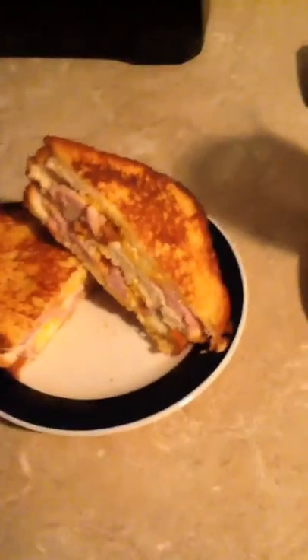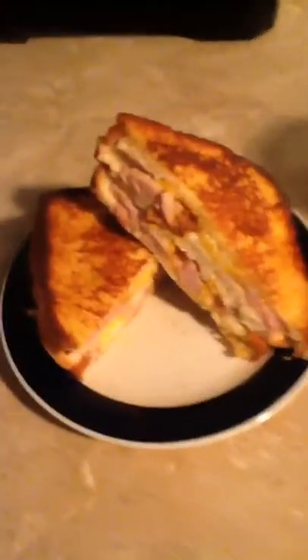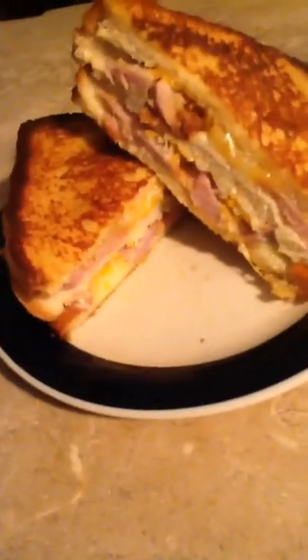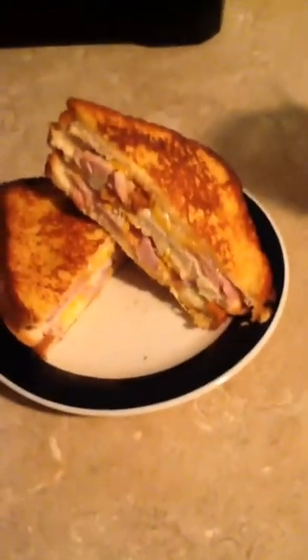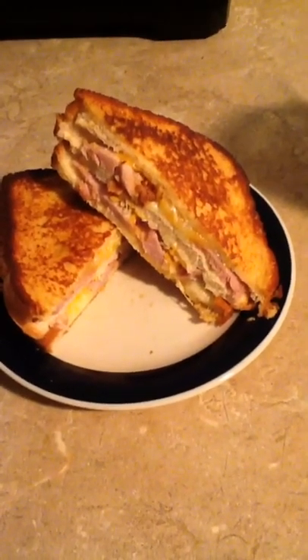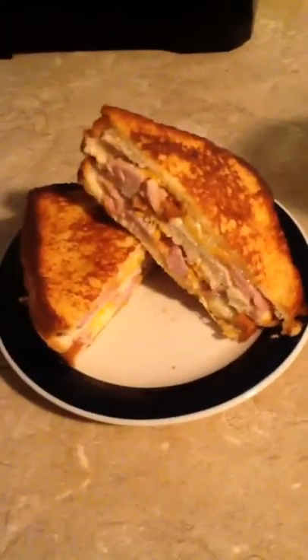I'm done with my last meal and I'm about to eat. Here's how it looks — it looks good! I hope you guys enjoyed this video. I'm going to make it into four parts. Thank you for watching. Bye.